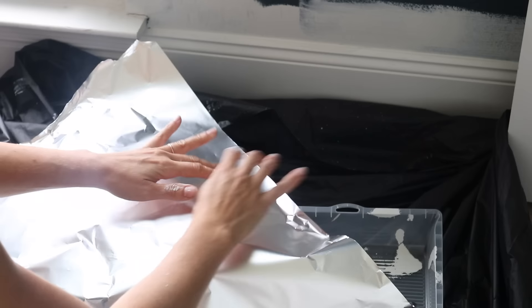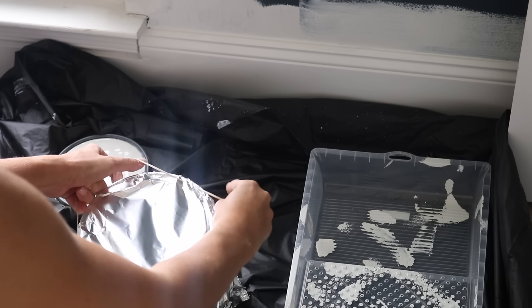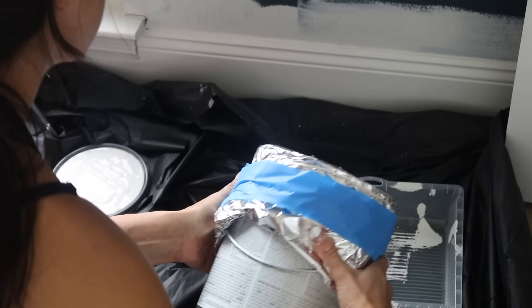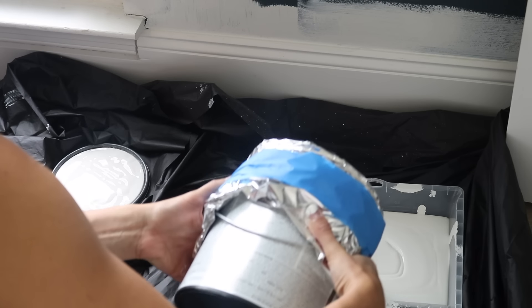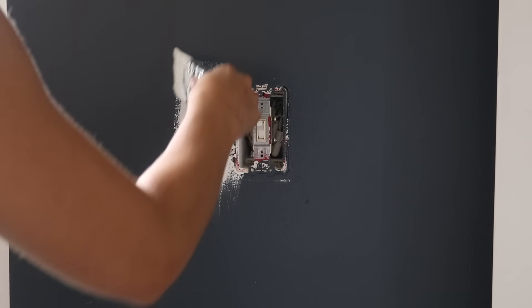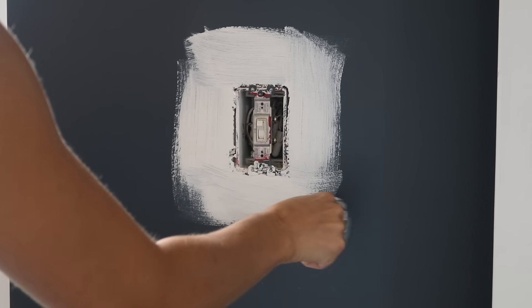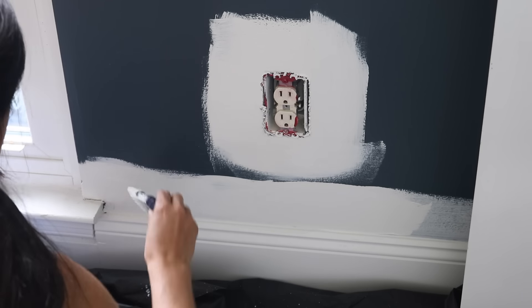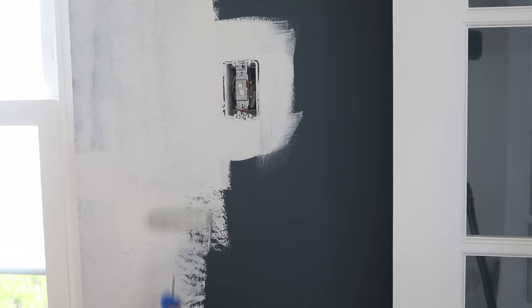The paint I'm using is Alabaster by Sherwin-Williams. I like to take aluminum foil and wrap it around the top of the paint can, wrap a couple rubber bands around it, and tape that off as well so your paint can stays nice and clean. I found that to get the cleanest finish, work in small sections, starting off with a trim brush and then going over that with a roller. I did have to do two coats to completely cover the blue, but painting the room in a nice white color completely made the space feel so much bigger and brighter.